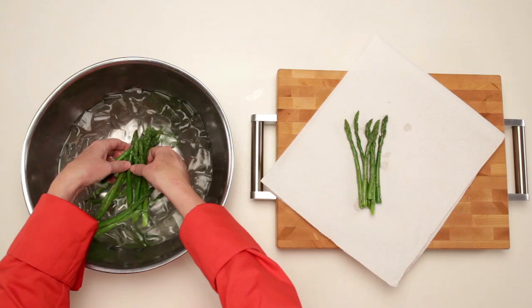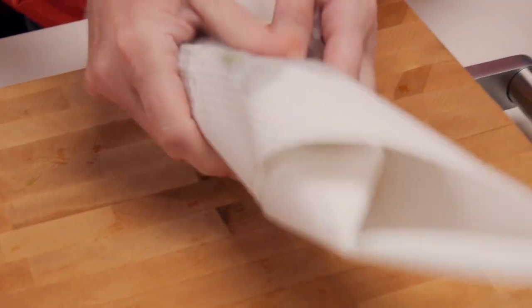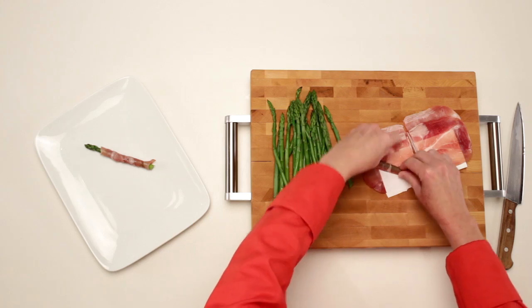Remove the asparagus from the ice water, drain, and dry with paper towels. Then cut your prosciutto in half. Wrap each stalk with one slice and transfer to a serving platter or baking sheet.